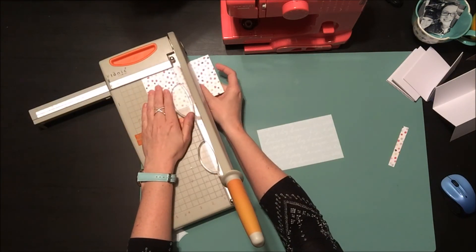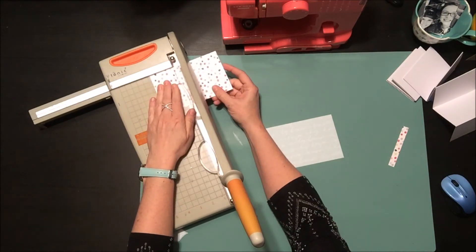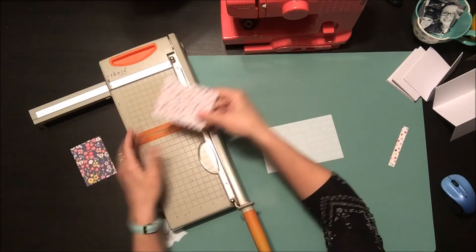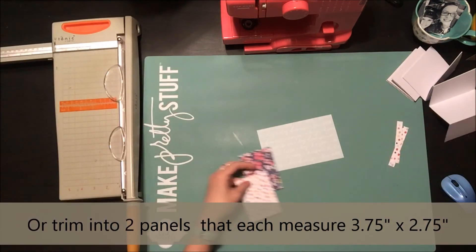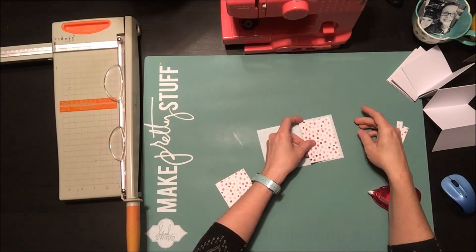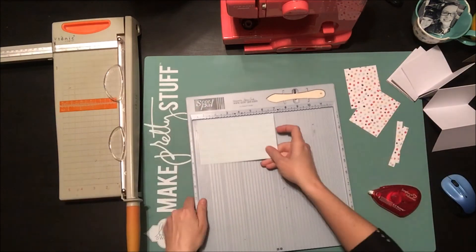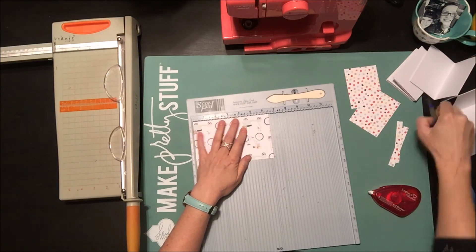I've decided I'm going to make two different panels for the front of my book instead of having one solid piece. I'm going to use the polka dot on one side and the floral pattern on the other side.